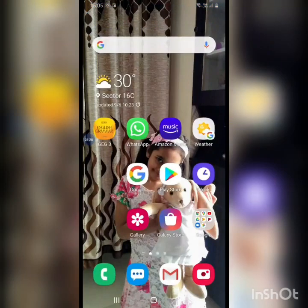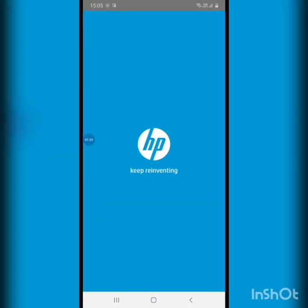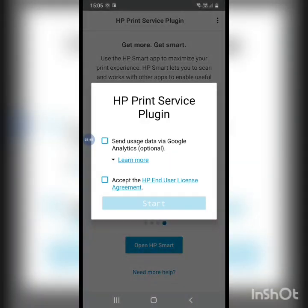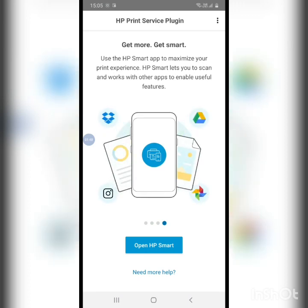I'll quickly check whether it has been installed or not in the Play Store. Okay, it's installed. I'll open it and accept the end-user license agreement. Now I'll turn on my printer.